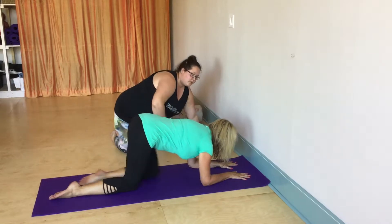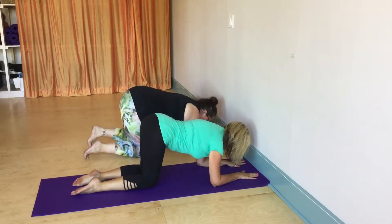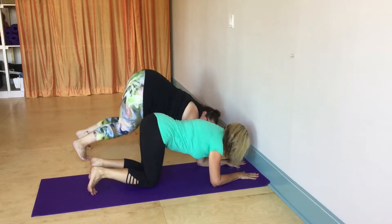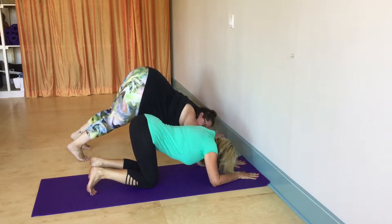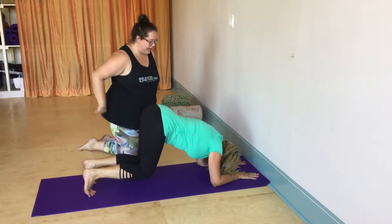Renee, let's get you to move a little bit closer to the wall. So what we're going to do is curl the toes under and push the hips towards the sky. Knees up off the mat, hips towards the sky.